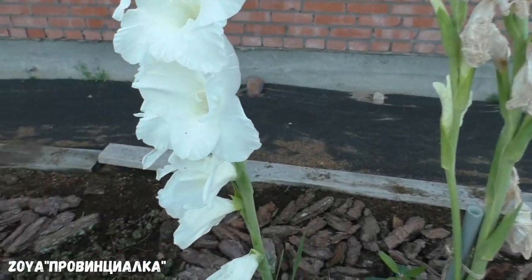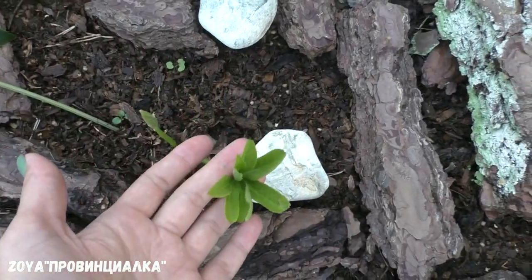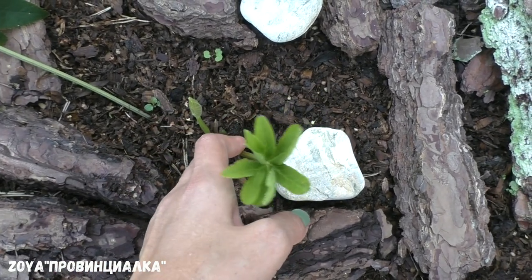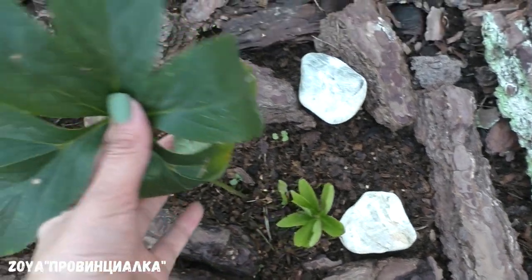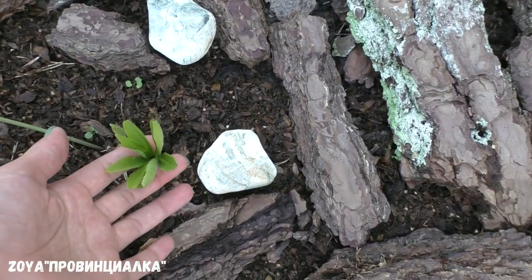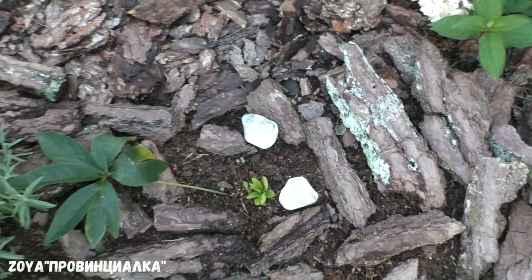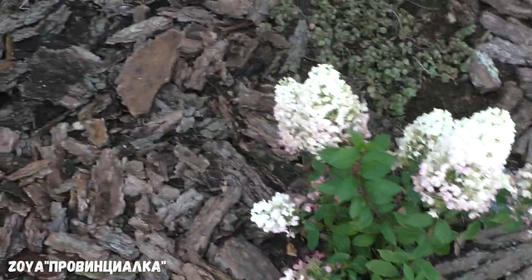Здесь какая красота — это морозник абхазский. Даёт такие листочки, уже два. Выходят прямо из корня. Один обломался — котята у меня играются, все цветы пообломали. Это вечнозелёный многолетник, цветёт красивыми мраморными цветочками. Наконец-таки выгнал дополнительные листочки — и котята играются, и куры разгребли. Видно, еле выкарабкался.